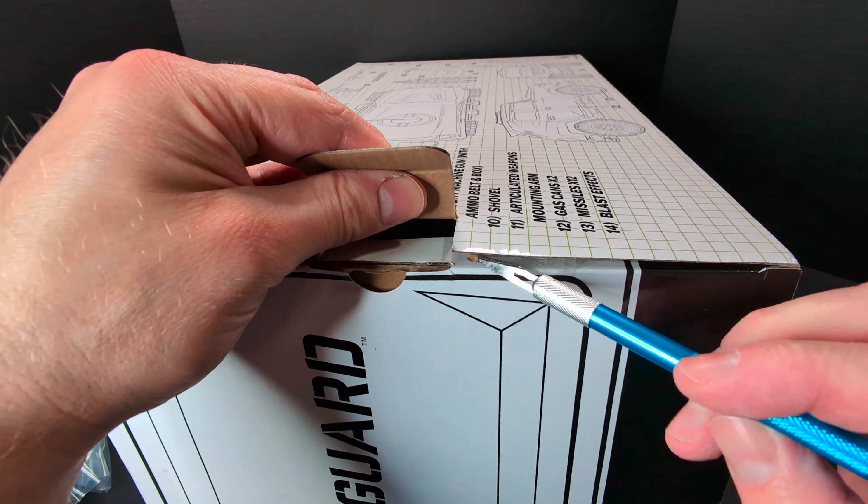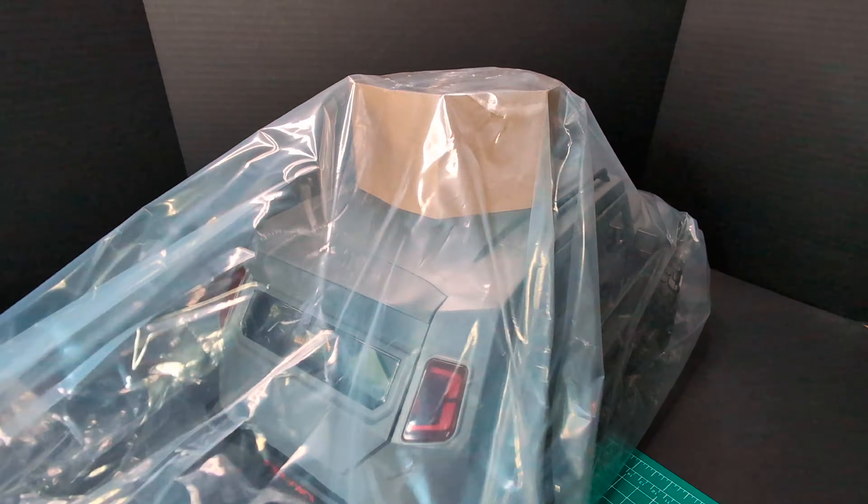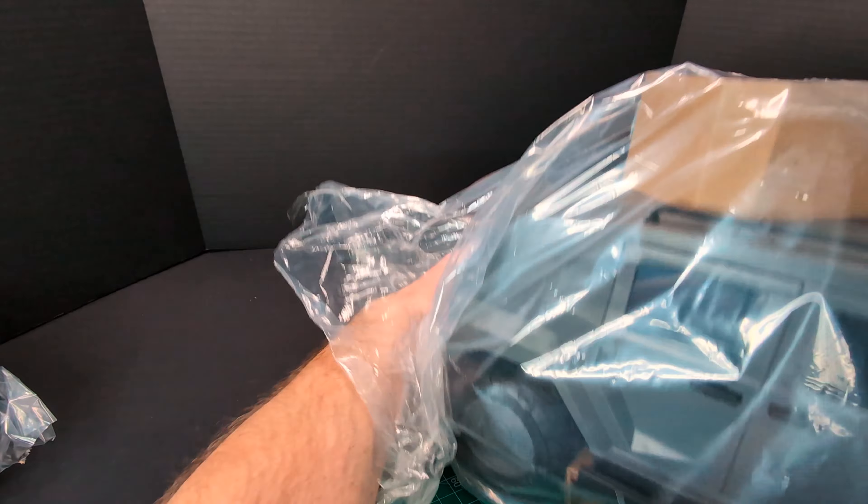I've got a different camera setup here so I can specifically take the Vanguard out — this is a massive vehicle so I'll have lots of room. Here's the Vanguard in a plastic bag to keep it protected. It is awesome. This is very well packed, very well protected so it doesn't have any damage. We got cardboard at the bottom, some instructions, and a file card for the driver. We've got cardboard protection on the turret, and there are some blast effects in there.